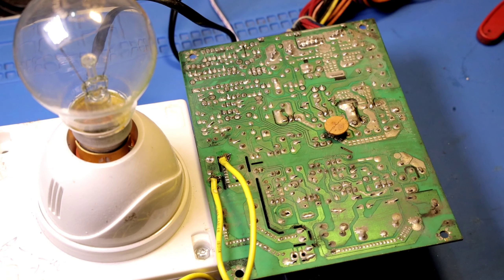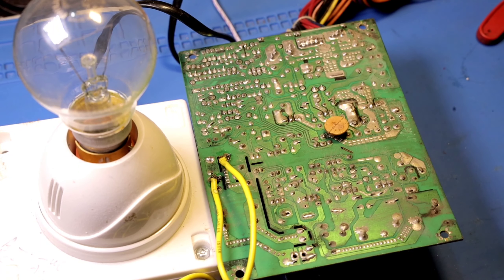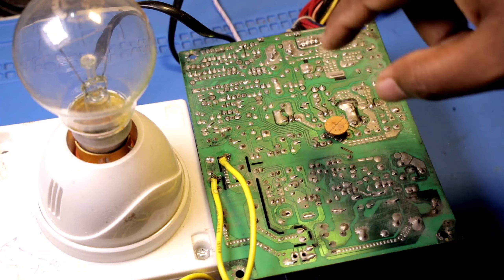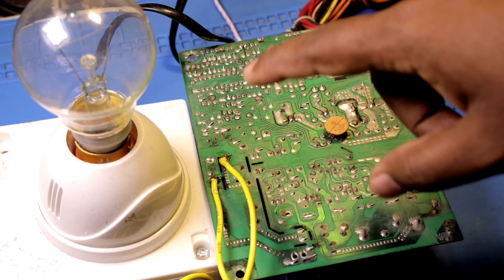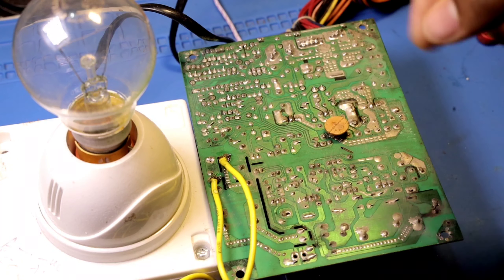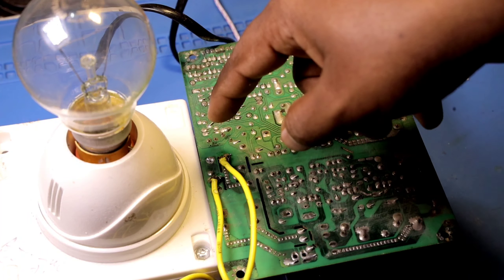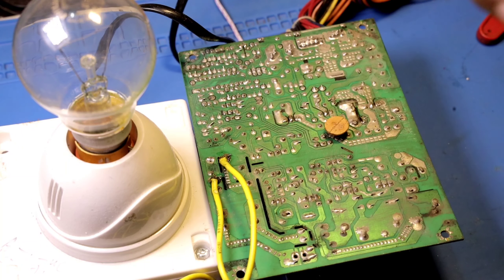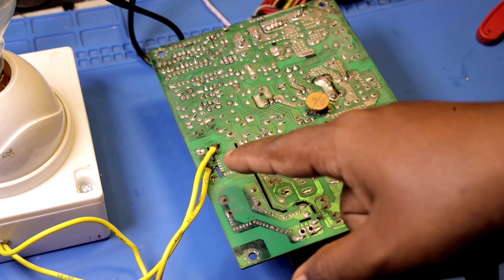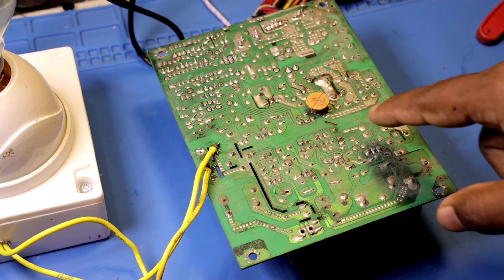That is why we are going to test it. We want to make the full light short — we need to make the whole light short. We will be able to make the full light short. After changing the result, we can replace the fuse. Then we can solve this short. Let's check the input side and the output from the primary section.